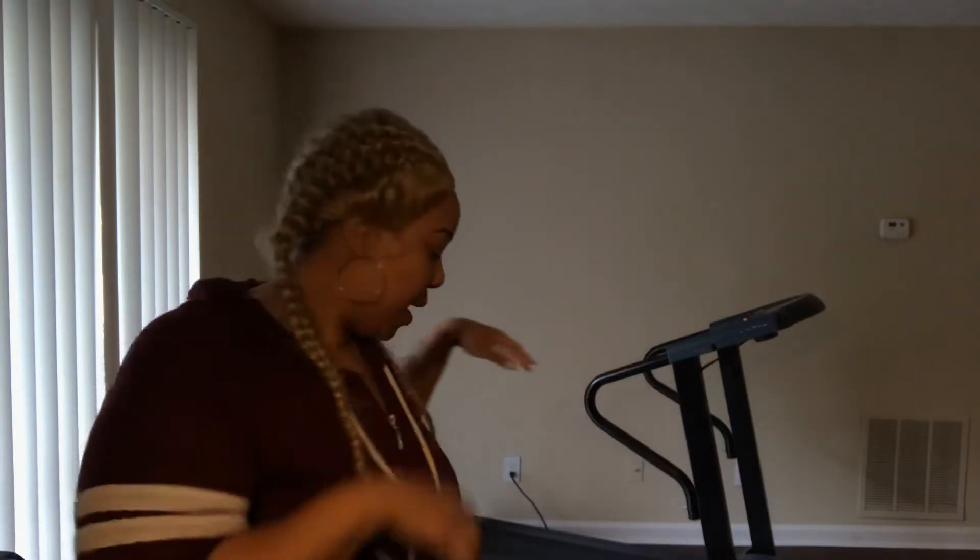What's up guys, how y'all doing today? I made half of my living room into a workout section. I put my treadmill in here. I'm not gonna be able to record long — I don't know why I'm being limited to a couple of minutes, don't know what's going on with the recording — but I'm gonna show you all a quick body shot.